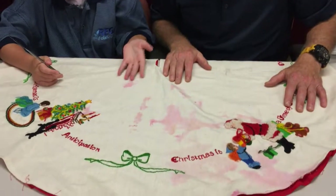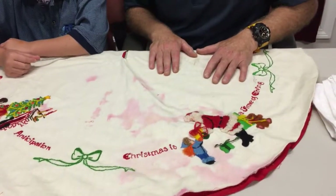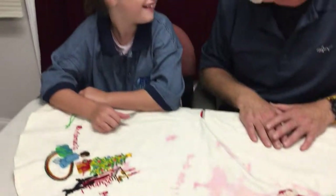Hi, it's Dave with Regal Fabric Care here in the Boston area, cleaner of all soft furnishings. I'm with Isabelle here today and we're going to show you a project we're working on. So what we have here is a needlepoint Christmas tree skirt, custom made by Isabelle's Grandma Judy.